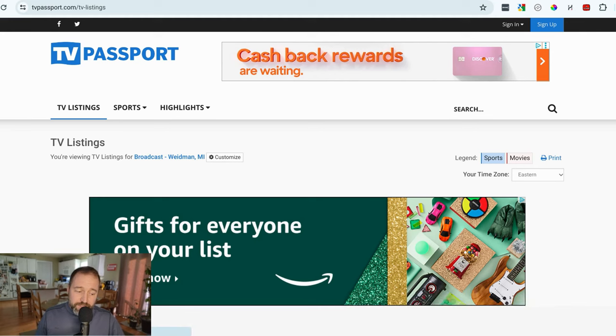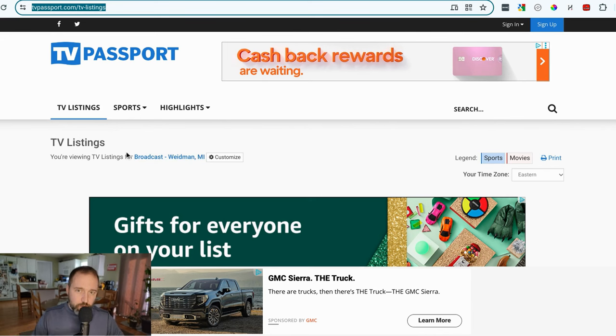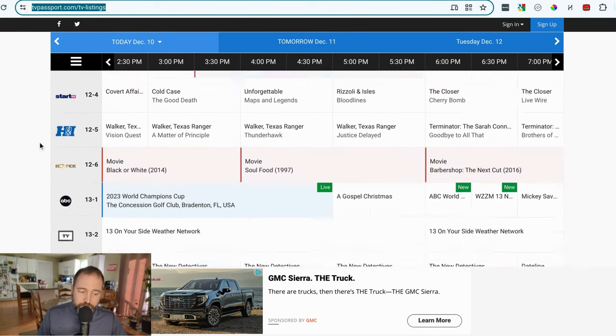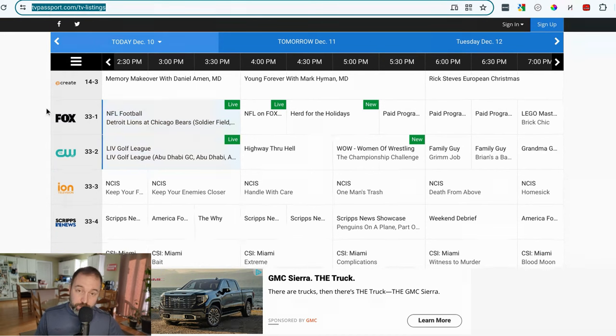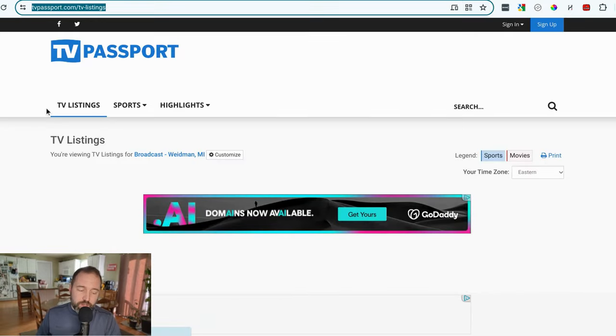Once that's done, go to tvpassport.com, type in your zip code, and get an idea of what channels are going to be available in your area that are sent out digitally and can be picked up with an antenna. I'm looking for Fox — so I'm looking at 9-2 and 33-1, which both carry the Lions on the day and time I'm looking for. Confirm that and write those numbers down — you're going to need them when you do a channel scan.